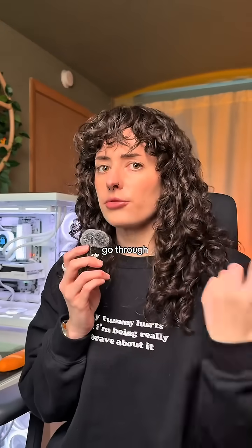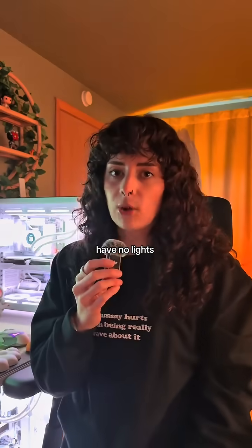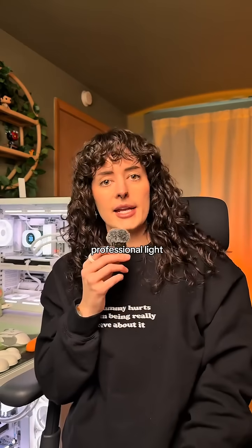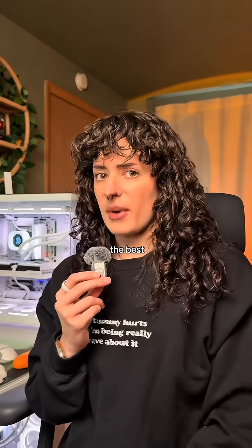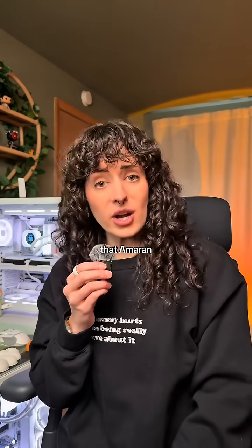Surprise! So let's go through those options again. Here we have no lights. Here's two cheap softboxes from Amazon, and here's an expensive professional light and one of those softboxes from Amazon. Which lighting do you think looks the best? I need to validate the money that I spent on that Amaran.